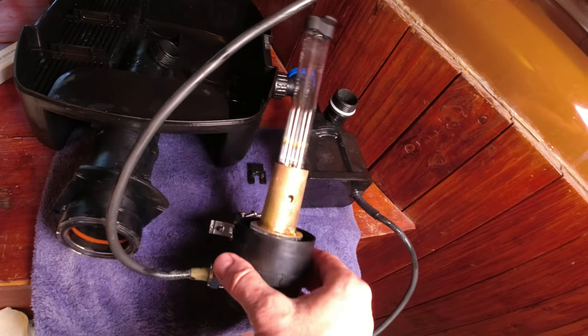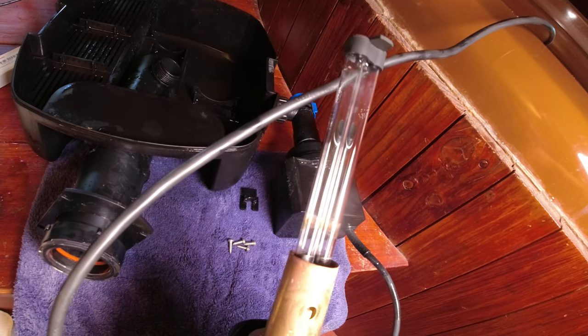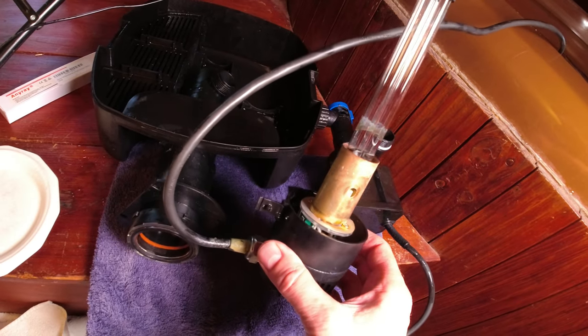I figured out how to take the bulb out — check it out. That's the UV bulb that clears up the water. Pretty wild.